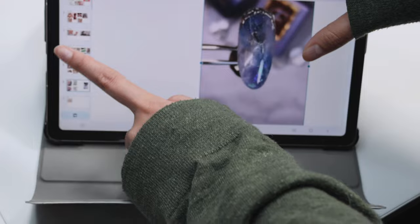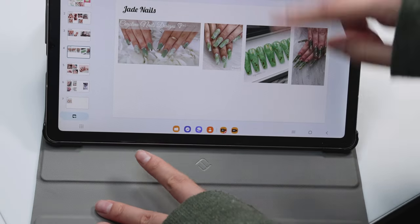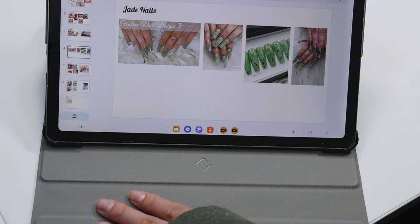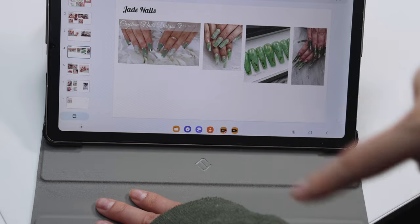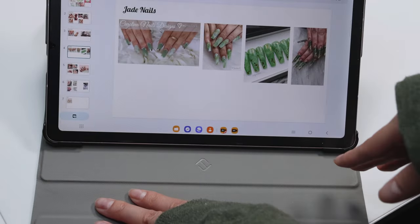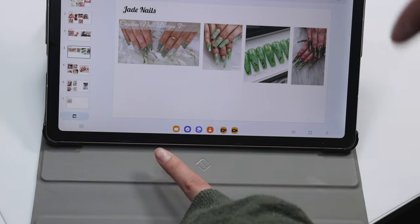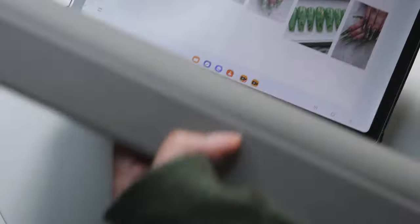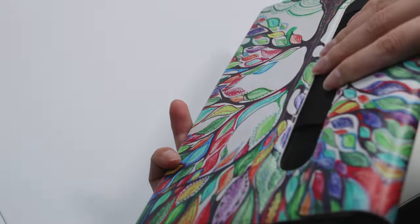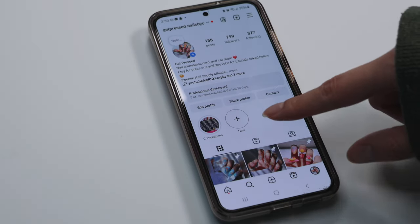I'll zoom out so I can see all the pictures — it's a good reminder of the overall look I'm going for. I go into a design with a clear idea in my head of what I want on each nail, but it doesn't always work out the way I want and I end up changing designs pretty often since I'm not writing or drawing it out fully. So don't do as I do. I live in a state of organized chaos.